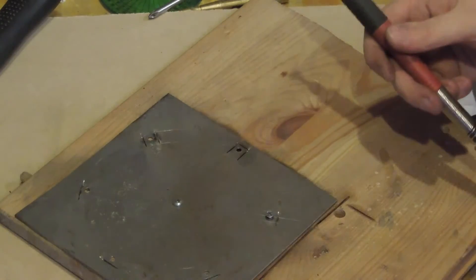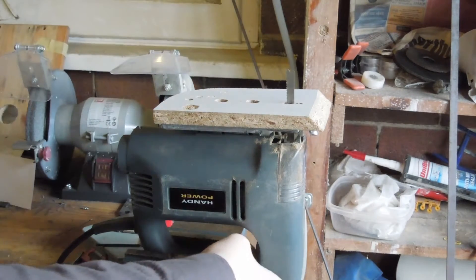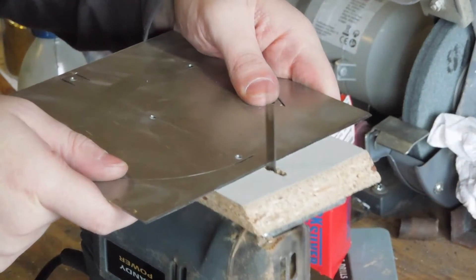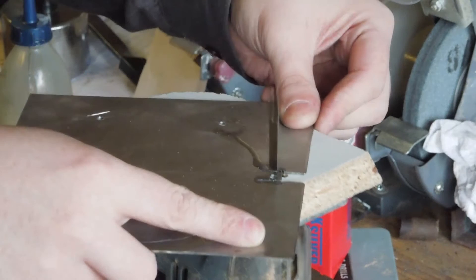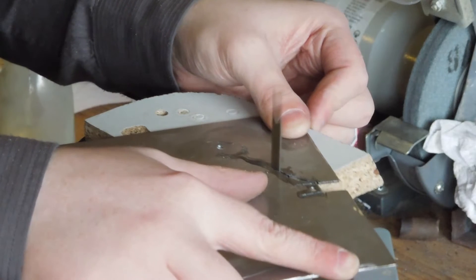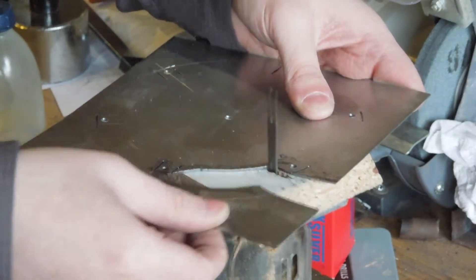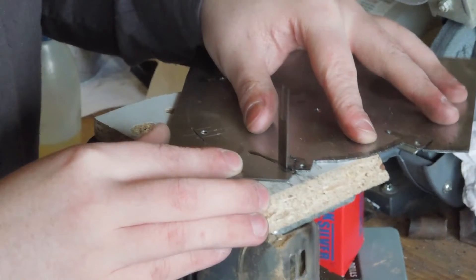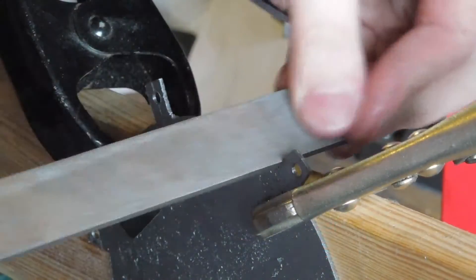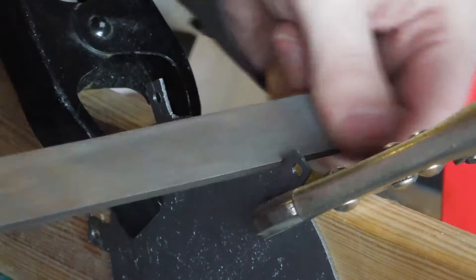Tragically we only had two of those discs, so the new plan was to mount a table to the jigsaw. This was slow going. Cutting fluid and vibrations obscured the faint line, so when I cut it out I played it safe and had a fair bit left to file off as a result.